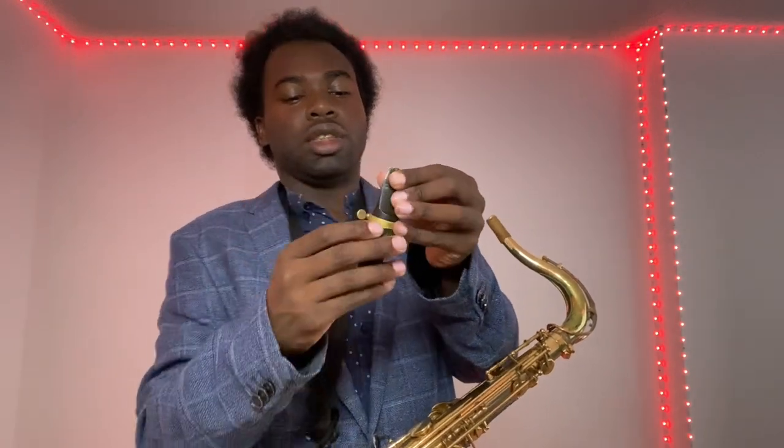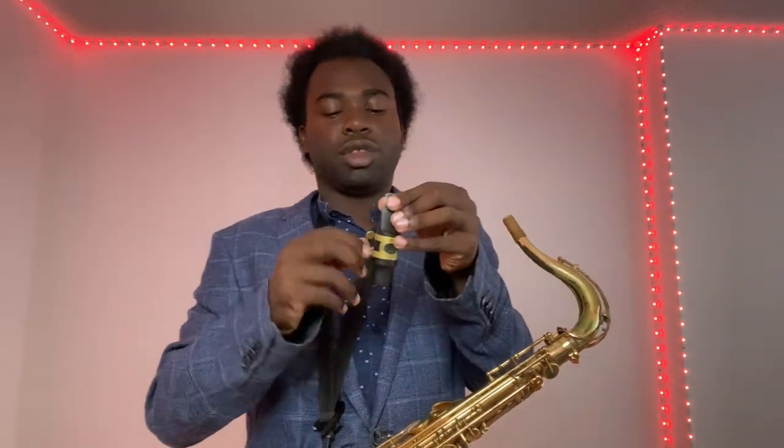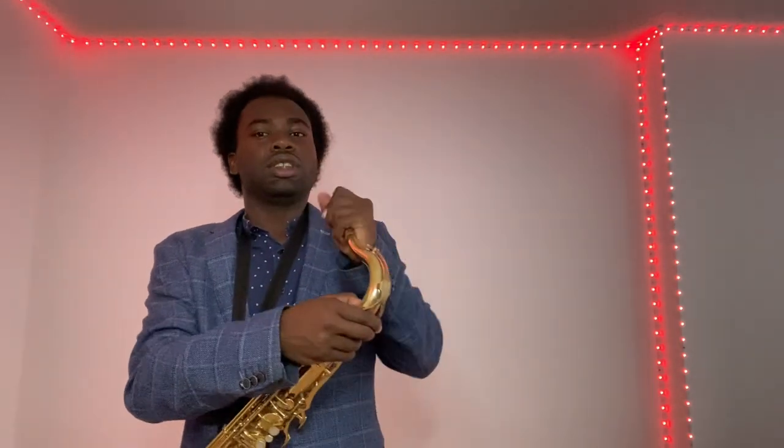Place the ligature in the middle and tighten it up. Now make sure to lick the reed because you want it to be wet. The reason it needs to be wet is so the reed can vibrate — that's how you produce the sound. Then put the mouthpiece on what's called the cork.